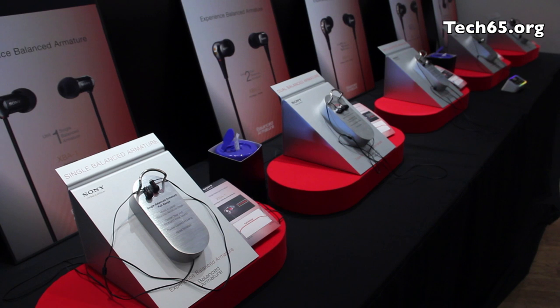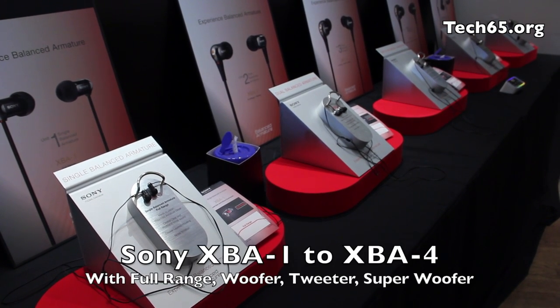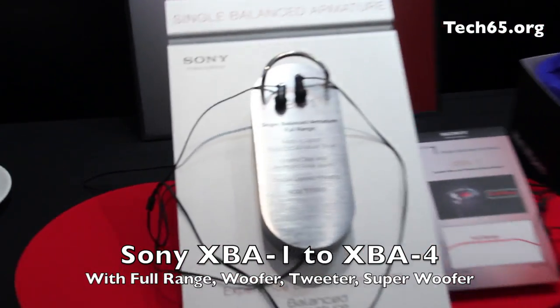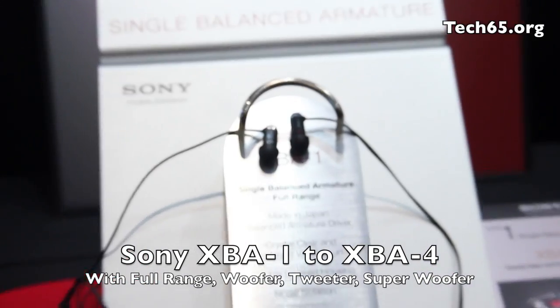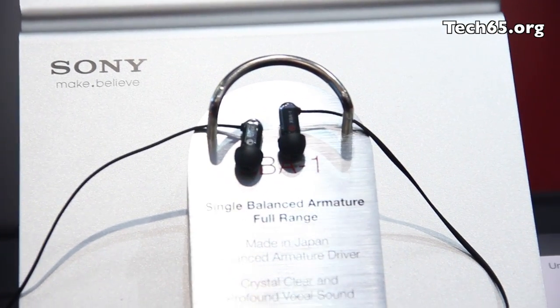The basic listening range for music enjoyment is the XBA range with XBA1 all the way up to XBA4. XBA1 starts off with a full range balanced armature driver designed to cover the basics. And as we move along to XBA2, 3, and 4,